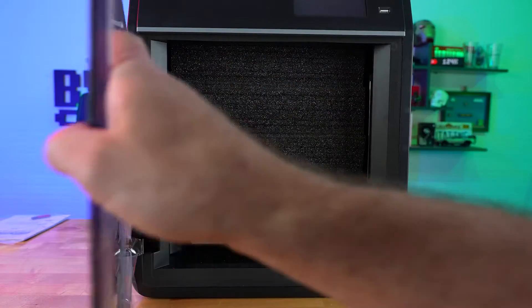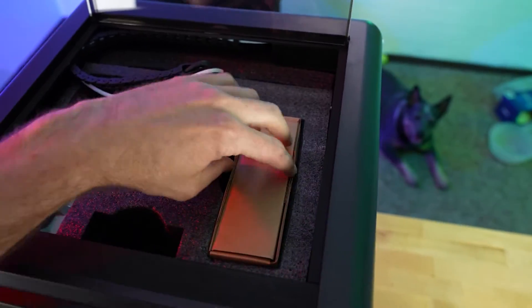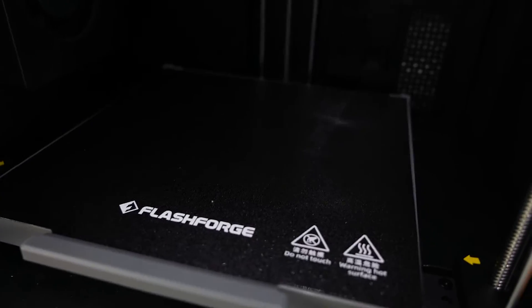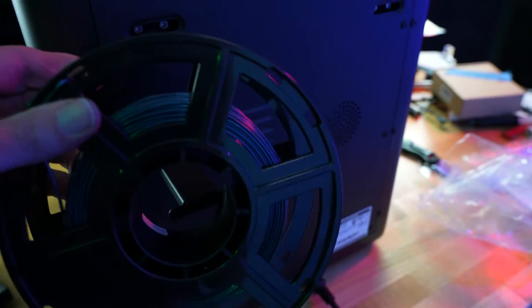The Adventurer 5M Pro is shipped out almost completely assembled. However, what it lacks in assembly, it understandably makes up for in packaging. It comes pre-loaded with a 0.4mm nozzle, so when you first get this, most of your setup includes removing the padding, a few screws that they have to hold things together, and then attaching the spool holder on the back.